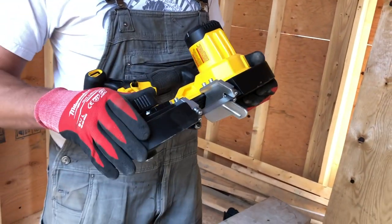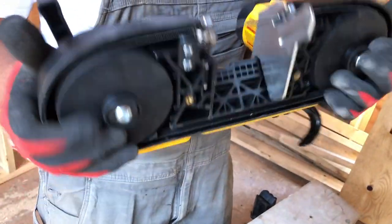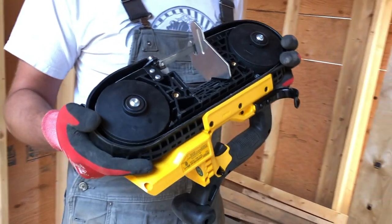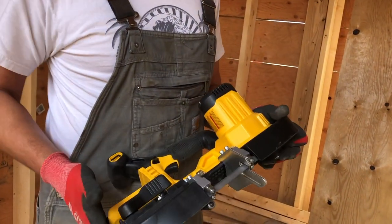It is a tool-less blade change. You just pull this back and you can pull the blade right out — that's a nice feature. You don't have to have a wrench on you or anything like that. And then to lock it back in, just like that.